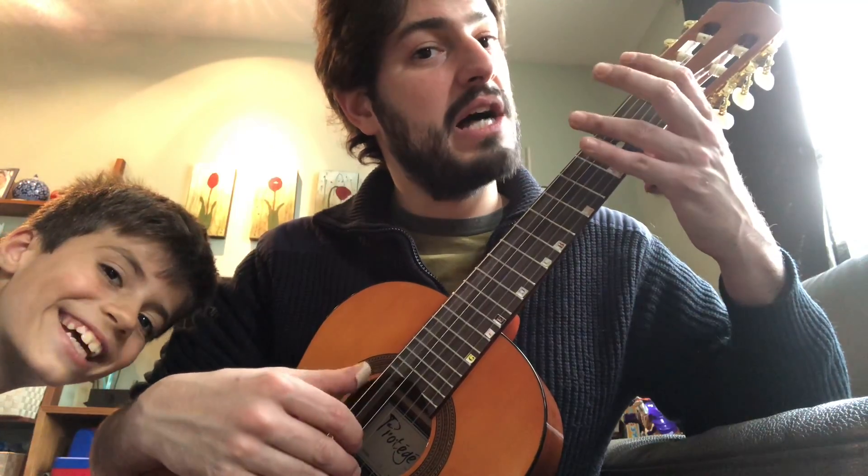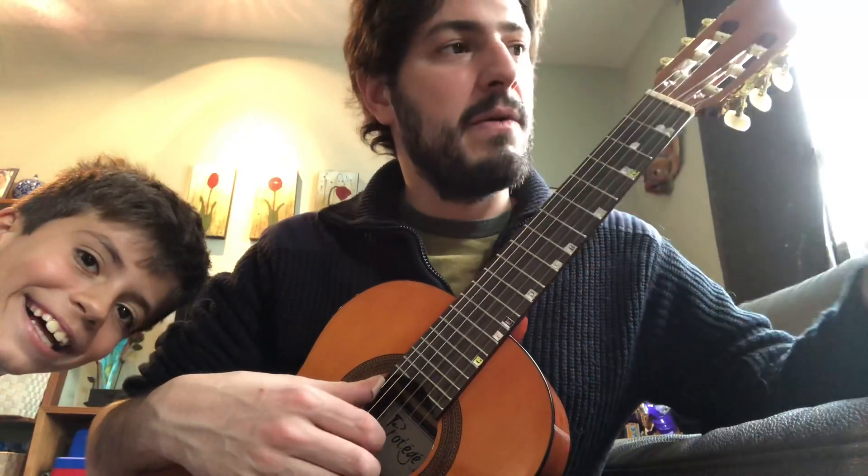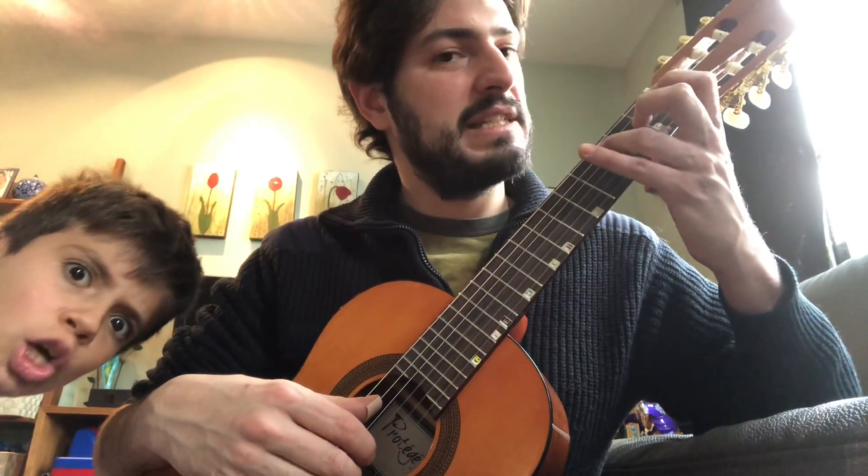Do, Si, La, Sol. Fa Sharp. Back to the beginning. Green phrase, one more time. Practice in parts — maybe two measures and then two other measures.